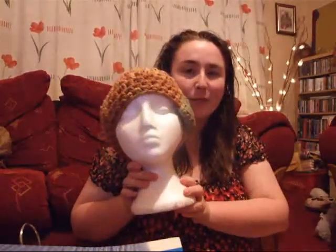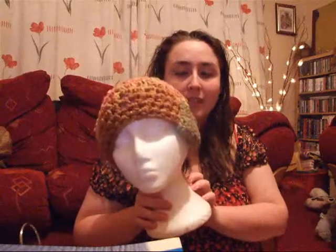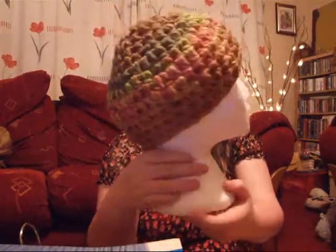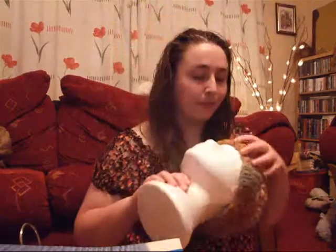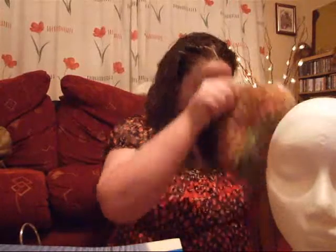As for my crochet hats, I've made two new ones and I'll model them on my head for you. There's the first one and I've been calling it 'army girl' because it just looks a bit urban and army to me. So that's one of them. I'll take that off and put it on me so you can see. There it is on me.